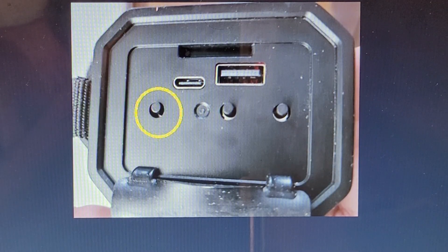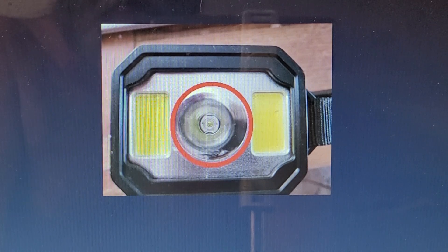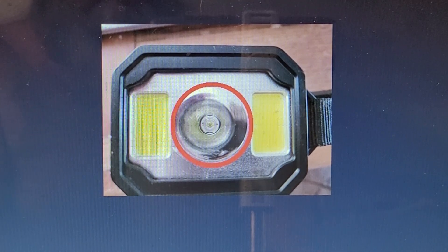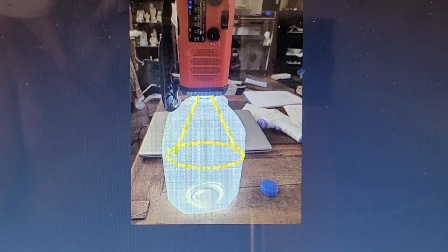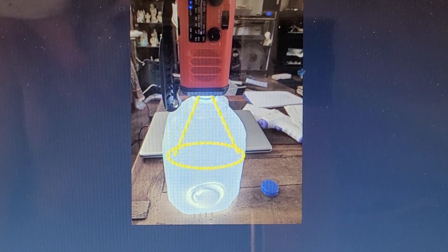This button on the front turns on the flashlights. If you push it once, the single front light comes on. The fascinating thing about this light is it's not just a simple flashlight — if you take this light, turn it on, and set it on top of a jug of water, you can have one heck of a light source. If it's fully charged — and I have tested this — this light will light up an entire room.